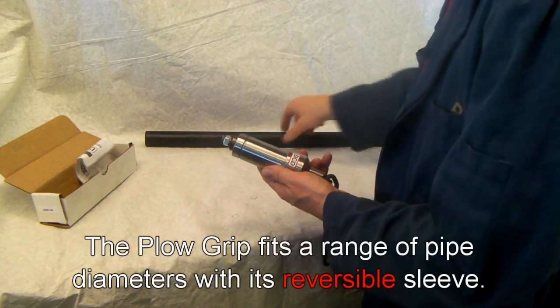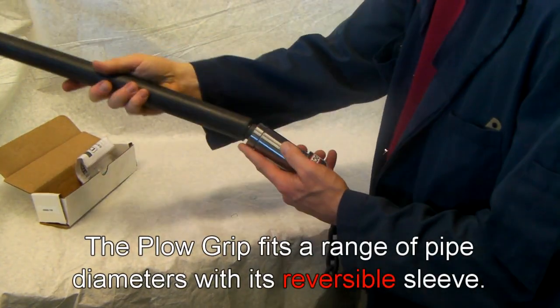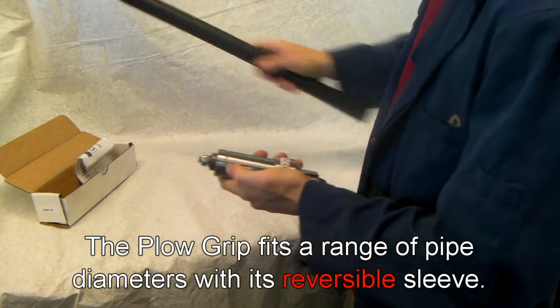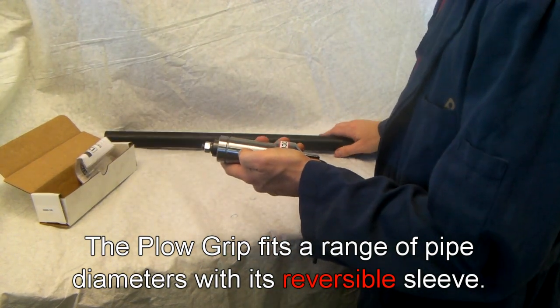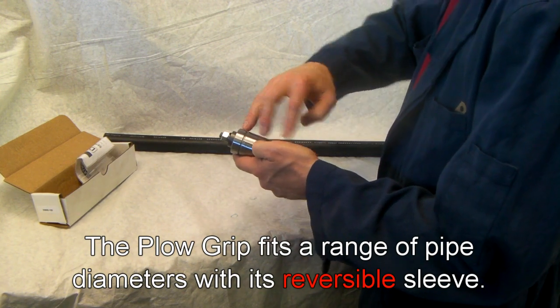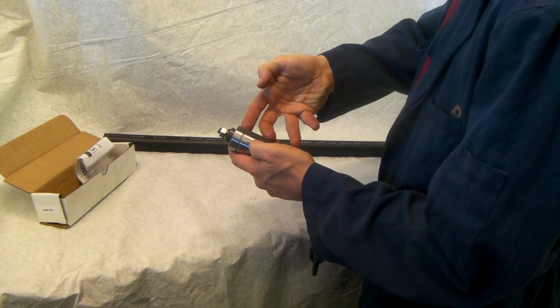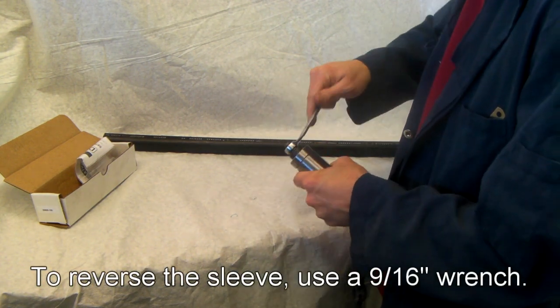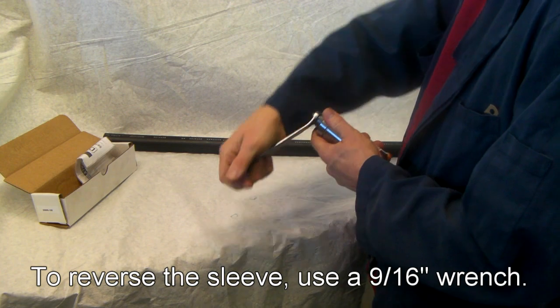What you'll find straight out of the box is that the plow grip might not fit your pipe. This sleeve has two different diameters available, one on each end. What you have to do is flip that sleeve. To do that, you're going to need a wrench — a 9/16th spanner or an adjustable wrench work fine.